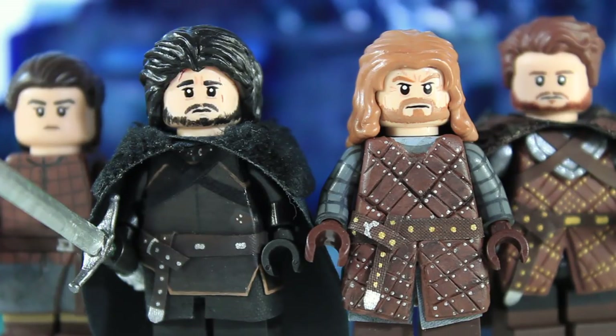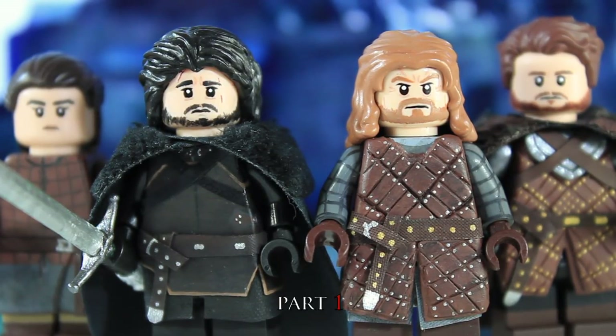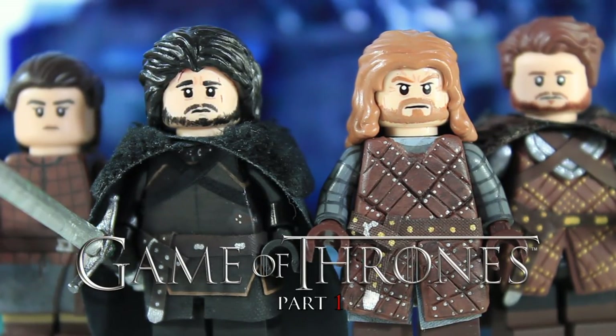Hey guys, it's Legomatic9, and today I'm doing part one of my custom Lego Game of Thrones minifigures. Over the years I've been getting a lot of requests to do Game of Thrones minifigures, but I never got around to it because I never watched the show and didn't have HBO. With college I get HBO Go for free, so this year I decided to sit down and give all seven seasons a chance, and holy cow, I fell in love with the show. I binged all seven seasons within a few weeks.